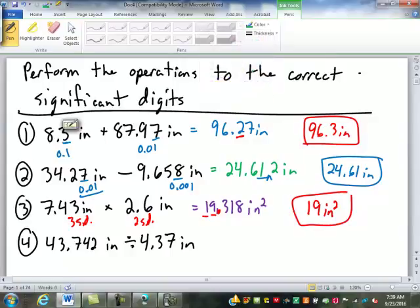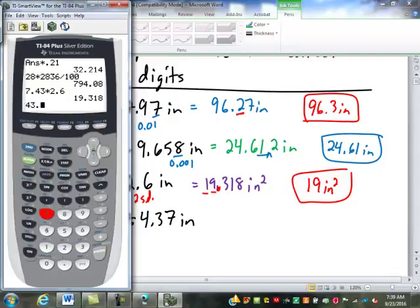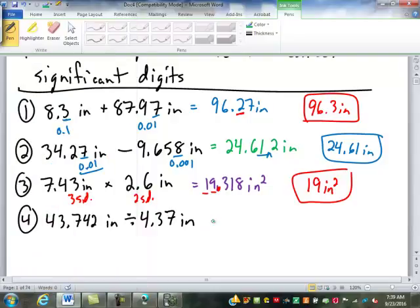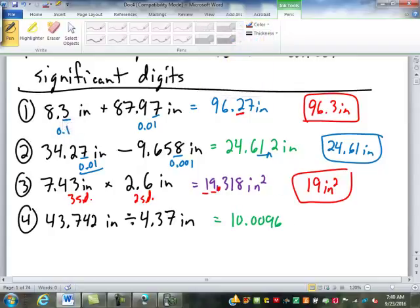Multiplying and dividing — so down here, 43.742 divided by 4.37 gives us 10.0096. There's no inches on that because the inches divide out — inches divided by inches is one, no label. So how many digits does this have? Five. And this is three significant digits, so we're rounding to three. It's just going to be 10.0.